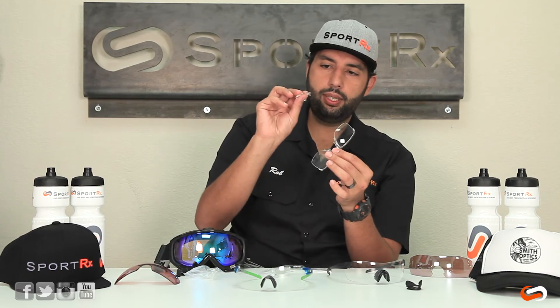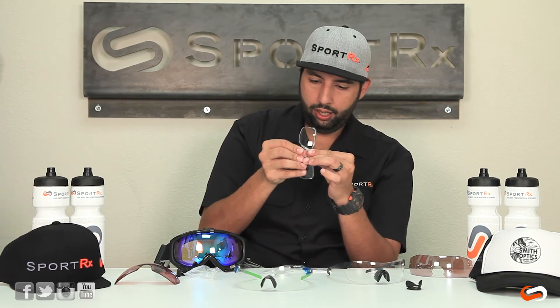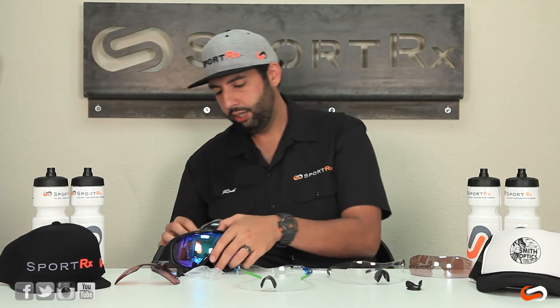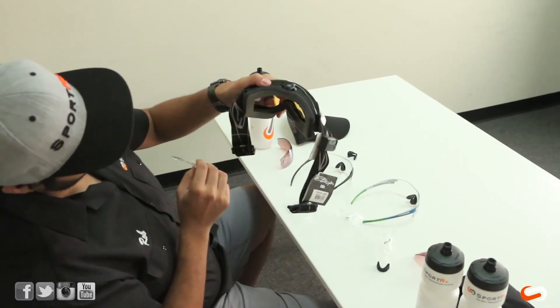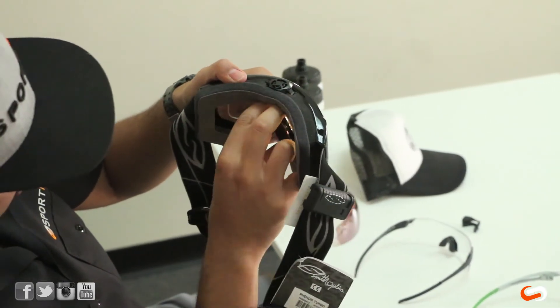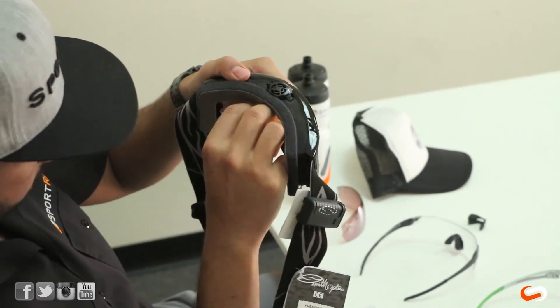What you would do is get the ski adapter in here, and then this clips on to the inside of the goggle. The inside of the goggle has a groove system and you clip it in.